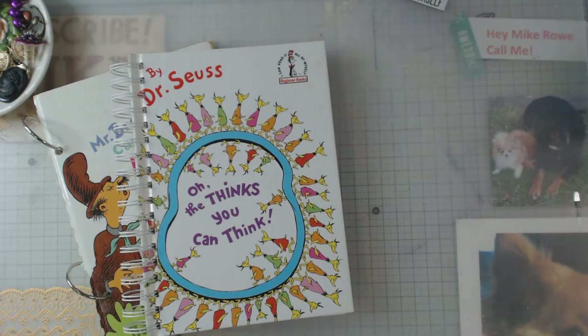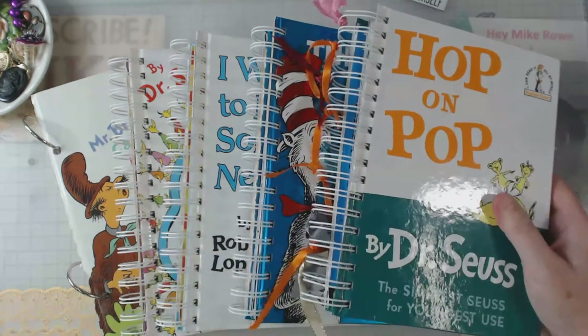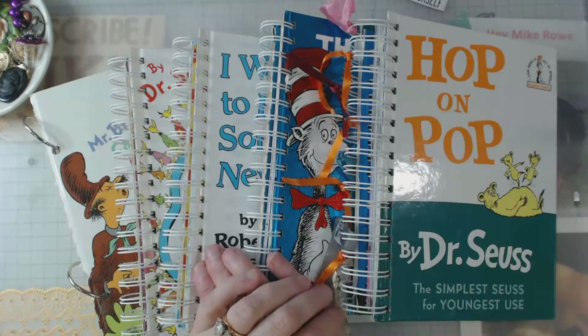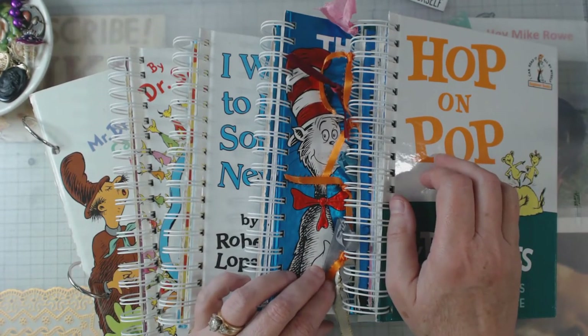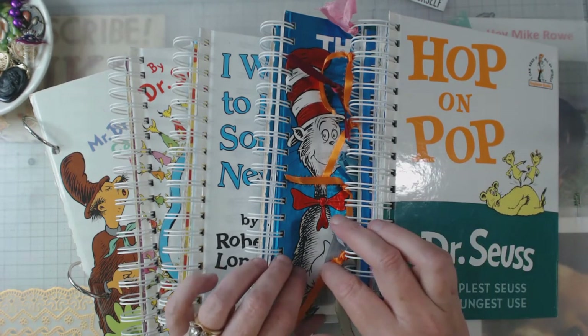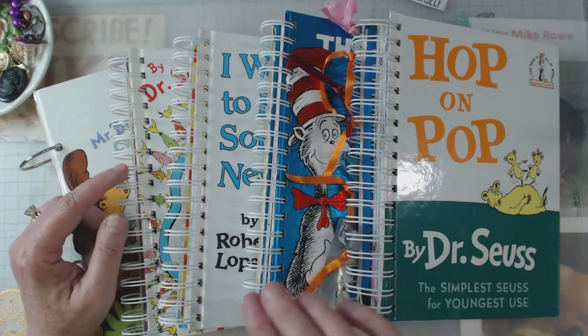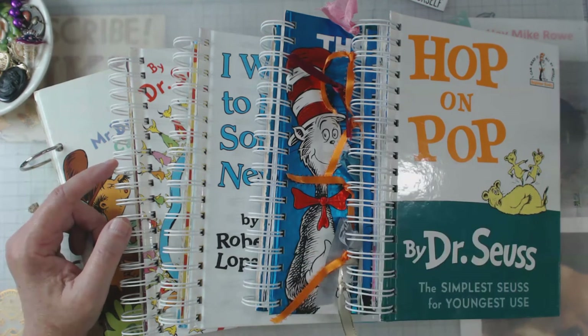I'm going to put them in my booth at the antique mall - I've told you before I have a booth in Plains - and see if I can sell any of them. I'll keep you posted. Please try it yourself - it doesn't even have to be Dr. Seuss books, and of course you can use all kinds of scrap paper. It's fun keeping the story together. You can use rings or a binding system - I also have ones with plastic rings too.